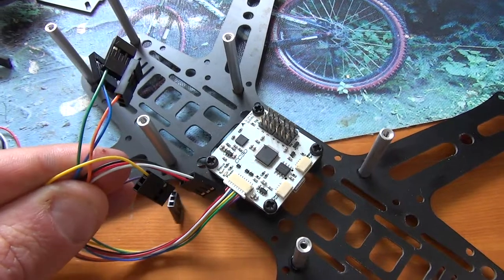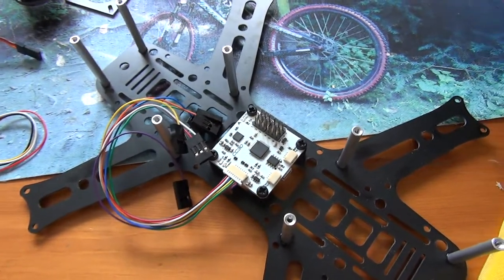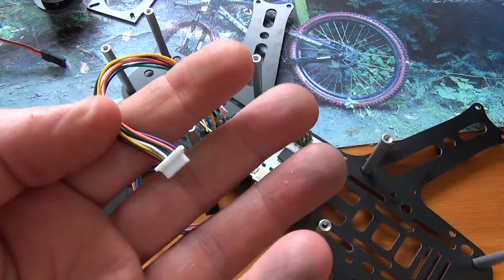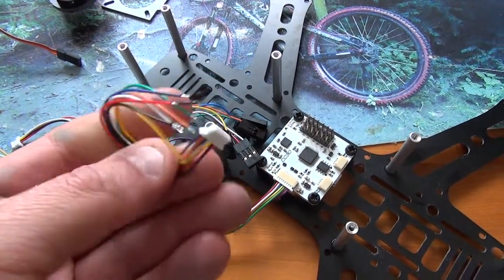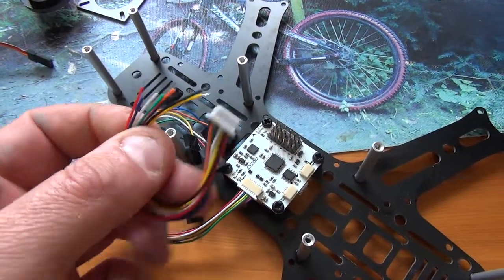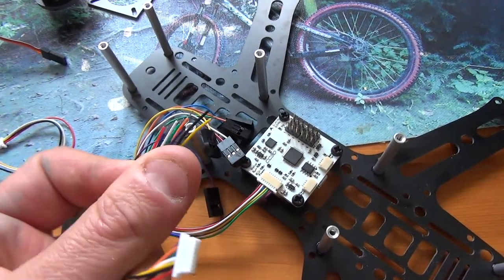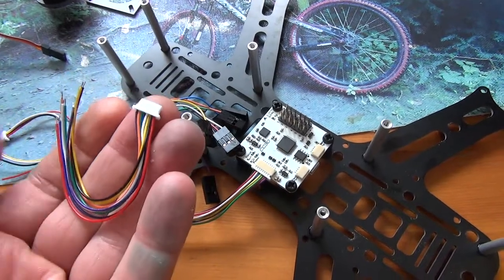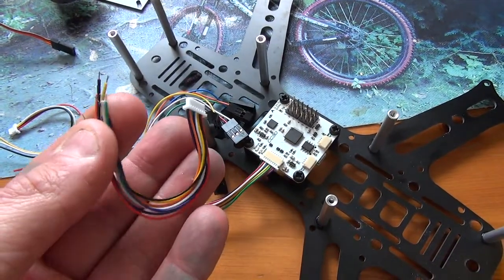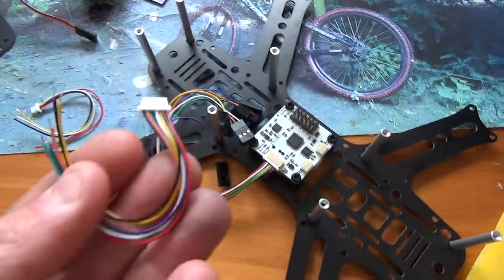I also have the equivalent CopterControl 3D China version, which was about half the price of the Lumineer edition. With the Lumineer version you get all the wires with servo leads, whereas on the cheaper Chinese version I'm going to have to fabricate something — it just comes with the connector to the board. So that's going to involve a bit more work.